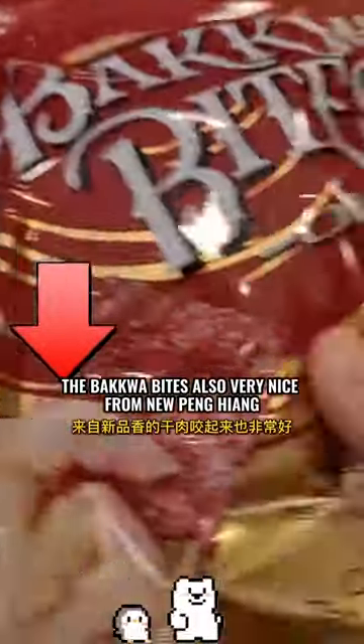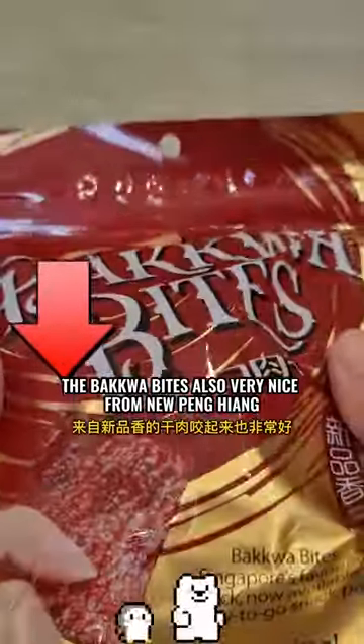Super WooHua! Don't say BoGio! The Backquist Bites are also very nice, from Nupang Haeng.